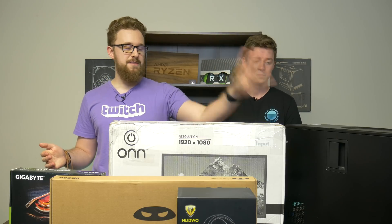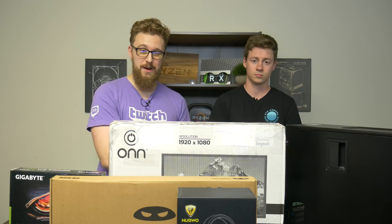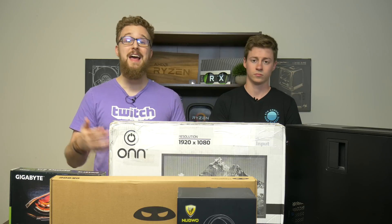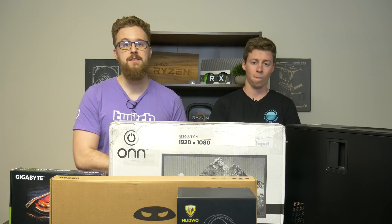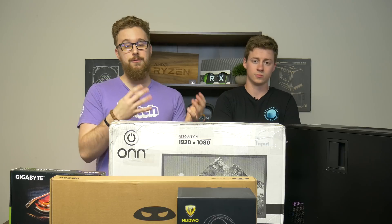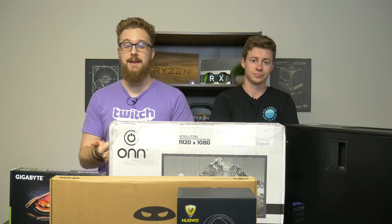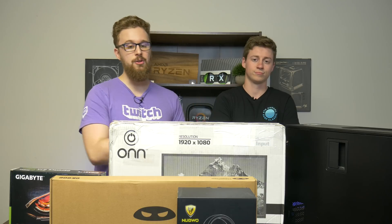Another thing to note about this Dell Optiplex is that there's a wide range of them to choose from. Our model comes with an i7-2600, but you can get ones with other 2nd-gen processors from Intel, or even 3rd-gen or 4th-gen. This one is very capable because of that i7-2600 — it has four cores and eight threads compared to some of the other ones with i5s that are just quad cores. In modern gaming, having that extra four threads can really benefit you, especially in applications like video editing or live streaming. So that's why we chose this system, and for $100 it's a great deal.